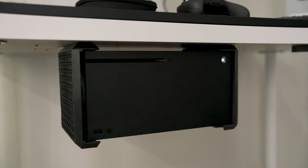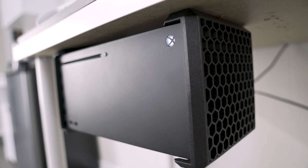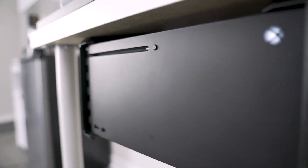Boom. Here it is — the Glisco Xbox Series X Stealth. If you want one for yourself, if you want your gaming setup to look as sick as this, you know where to get it: www.glisco.com. Links in the description.